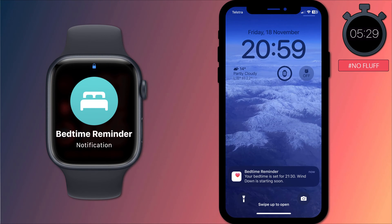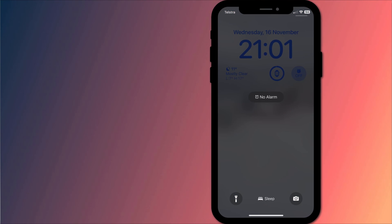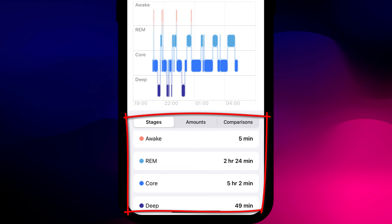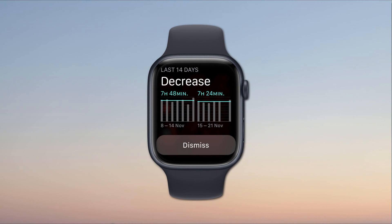Once you've configured the sleep app on your Apple Watch, each evening you'll receive a reminder that it's time to start winding down ready for bed. This will also activate the sleep focus mode across all your Apple devices, ensuring you'll no longer be disturbed by notifications, calls, or messages. Your watch will then measure the length and different stages of your sleep throughout the night, until the morning when you either wake up naturally or to a gentle alarm on your watch. You'll then be presented with an information screen about the day ahead and stats about your sleeping habits.